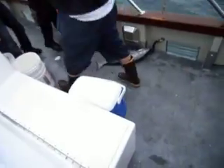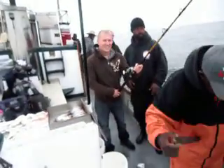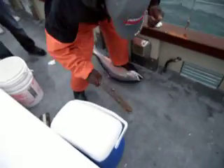Thank you. That's a big fish there. That's a big fish there. Thank you. Thank you.